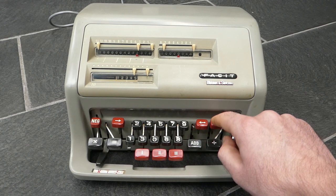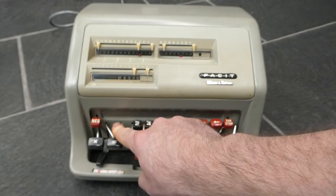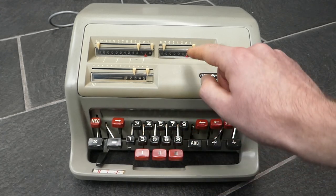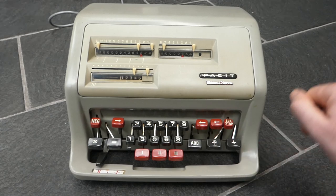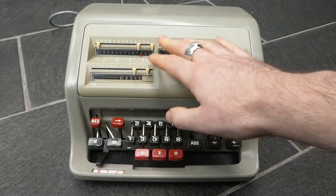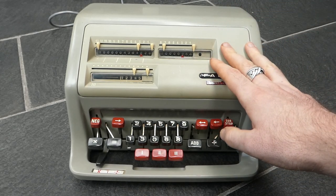If necessary I can also shift the input to the left or to the right manually. If I want to adjust one of these digits I can increment it there. So this is how you can do a semi-automatic multiplication.